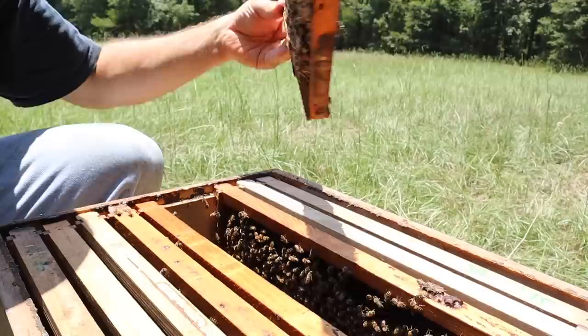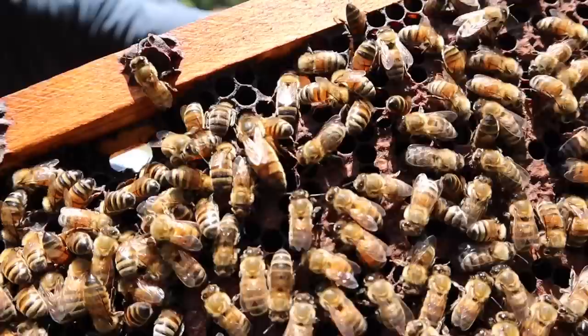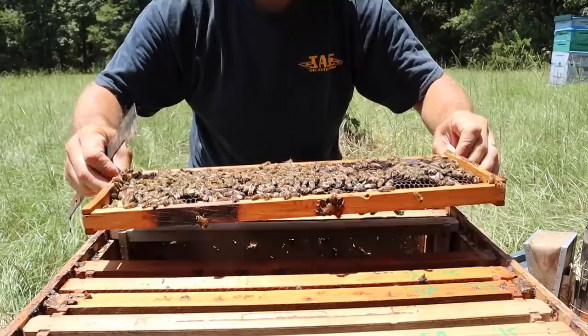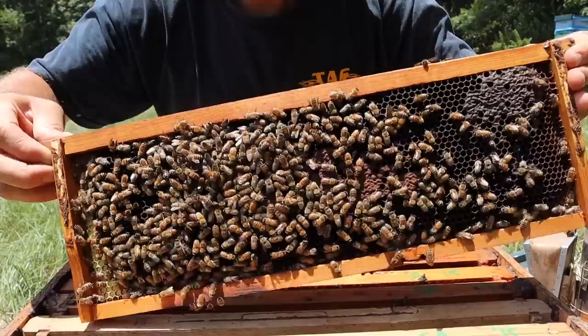So it really is a big deal that she is in there and alive, but mainly we want to know if she is laying eggs yet. I have seen a couple of eggs but I'd love to see a few more in a consistent pattern. So let's keep looking here and see what we can find.